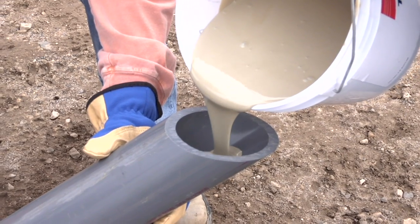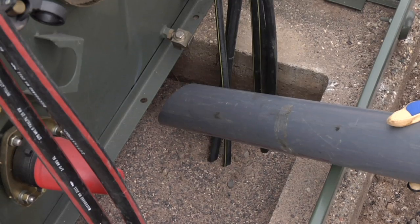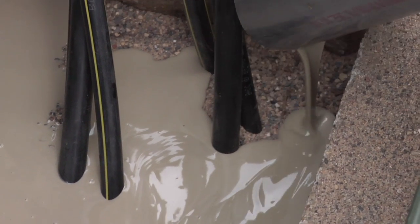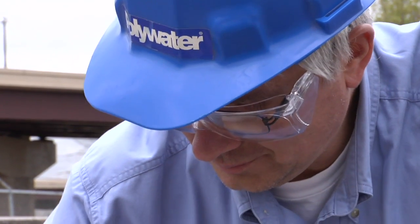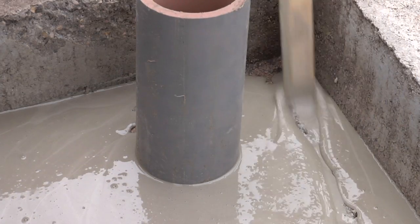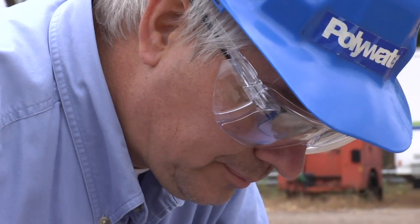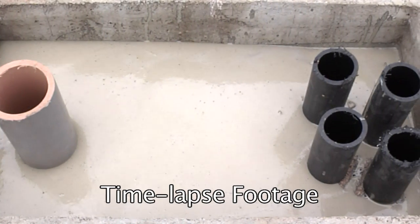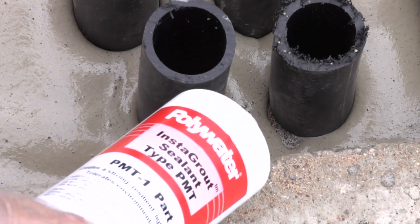A two-inch diameter or larger conduit may be used as a pour spout or chute to safely direct the Instagrout sealant into hard-to-reach spots, such as between conduit stub ups, to make sure the product adequately fills all small gaps. Once the entire kit is deployed, observe the flow of the liquid throughout the area. Pools of Instagrout sealant may be directed and spread with the stir stick for several minutes. Once it starts to thicken, allow it to react undisturbed. Instagrout sealant will continue to flow and expand for up to 20 minutes after it is mixed, so let it expand and rise before pouring more into the area.